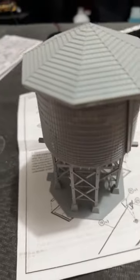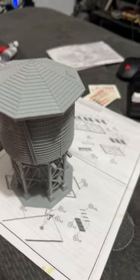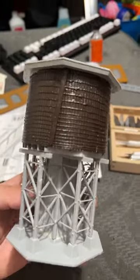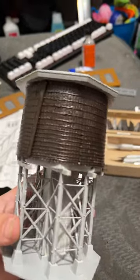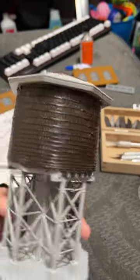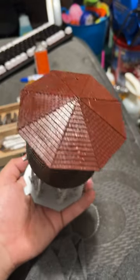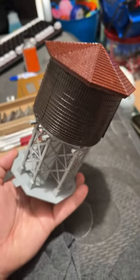Painting the water tower for the model railway. First set is done — the little middle part's been fully painted. We're working on the top now. Roof is fully painted now.